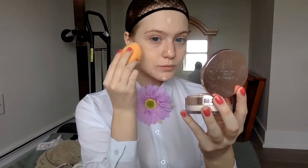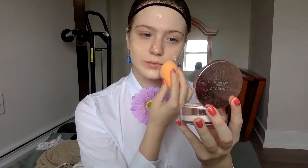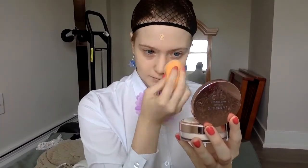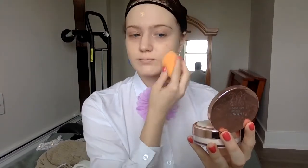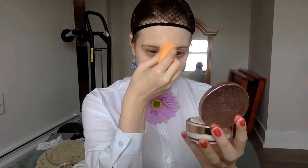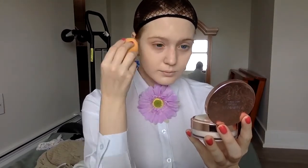I recently re-watched Kakigurui and I happened to fall in love with Yumemi's arc all over again in Season 2, so I was really excited to do her. As a quick side note, my lenses are from Yuniqso and the earrings I'm wearing today are from a shop called Venus Decadent on Instagram, so feel free to check either store out.